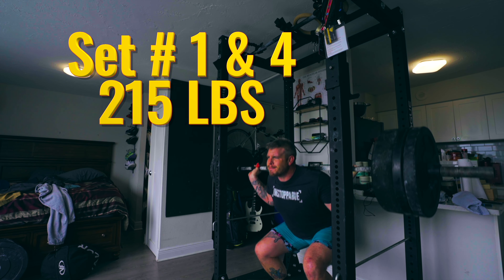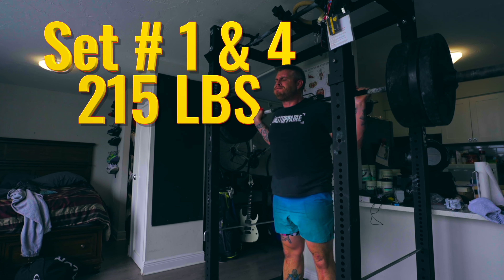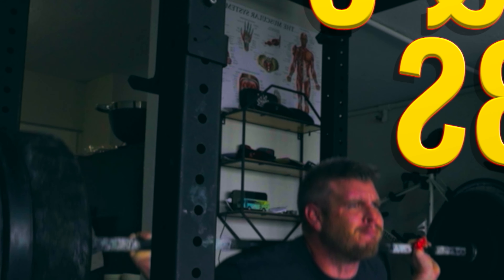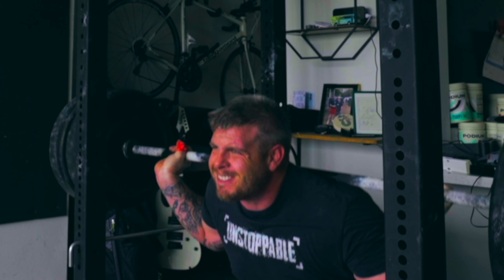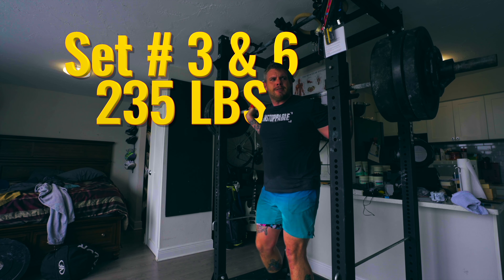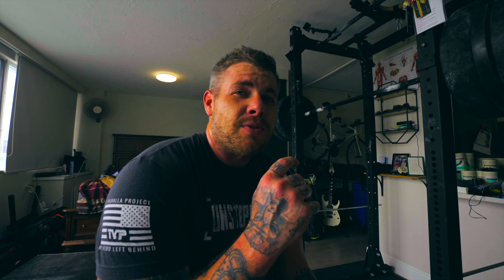Next on the agenda is some back squats — starting at 215 and working our way up to about 230 or 235. Nothing crazy, nothing out of the norm for what I can handle right now. Just got to get through it. And that's going to do it for the back squats.